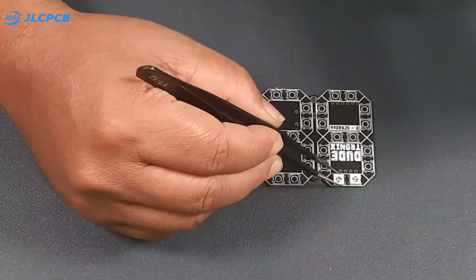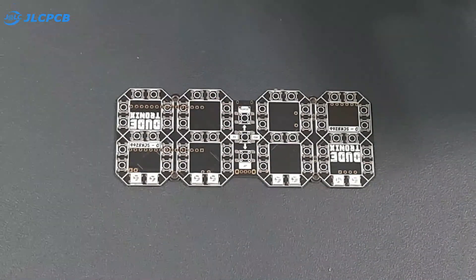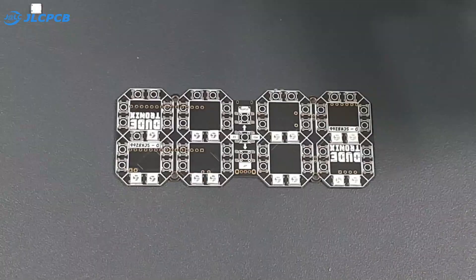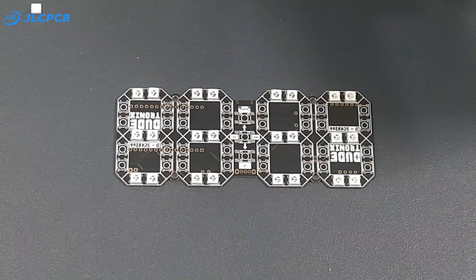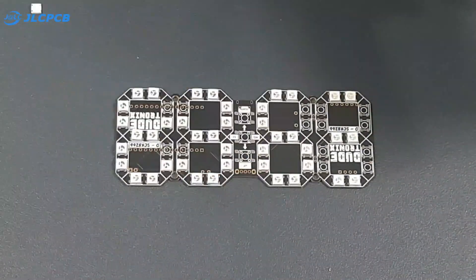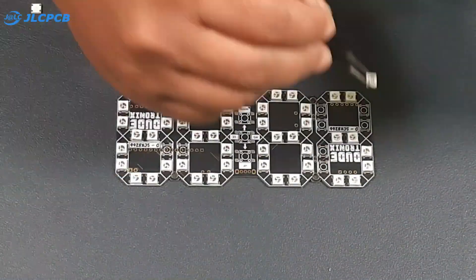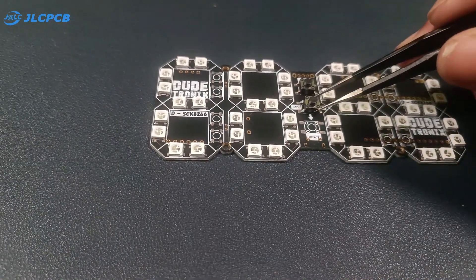Once the solder paste is applied, it's time to place the components. I will start by placing the WS2812 LEDs — there are a total of 52 LEDs, but I will leave 4 LEDs to solder later. Next, I will place three push button switches on the board.